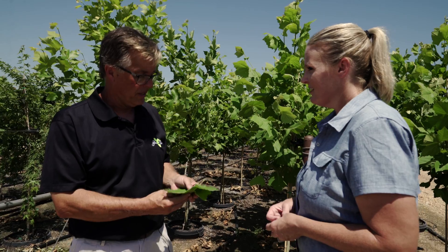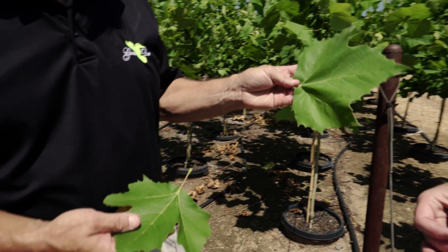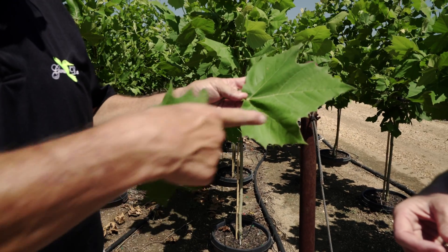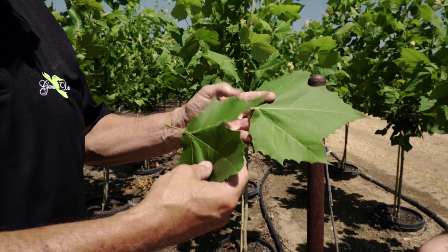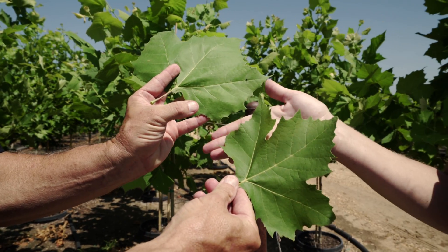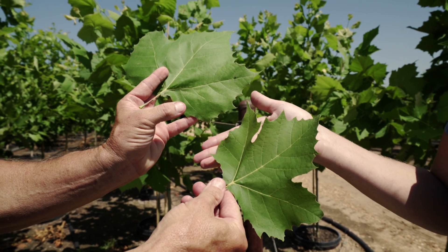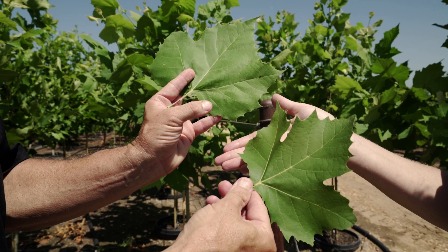With sycamore and London plane tree, there are several differences between them. One of the easiest ways to tell them apart is the leaves — a sycamore leaf doesn't have a lot of indentations on the lobes. This is a London plane tree here, and you can see that it has a deeper cut between the lobes on the leaves. So that's one of the differences between them.